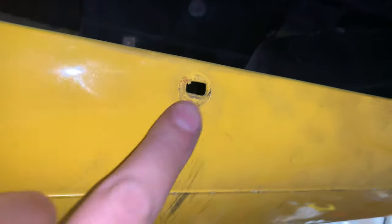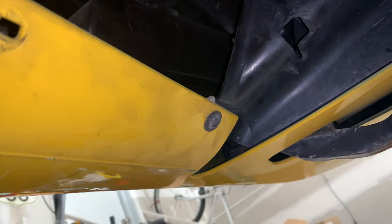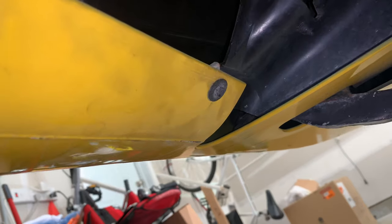I took the old screws that would go into here and just put them right up into that, and that's holding it up pretty darn good. Nice and sturdy. I am going to get some plastic to kind of seal it up or cut a hole in that so we can have some more flow in as well.